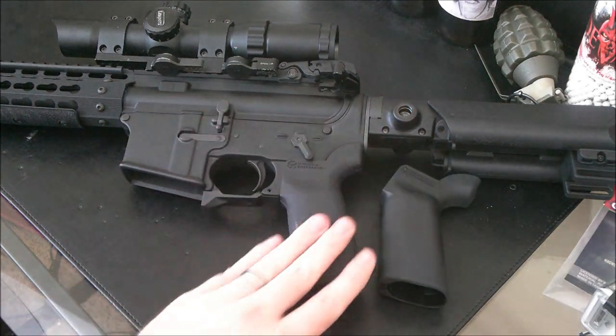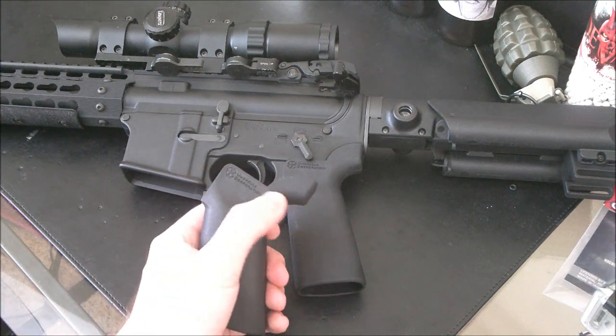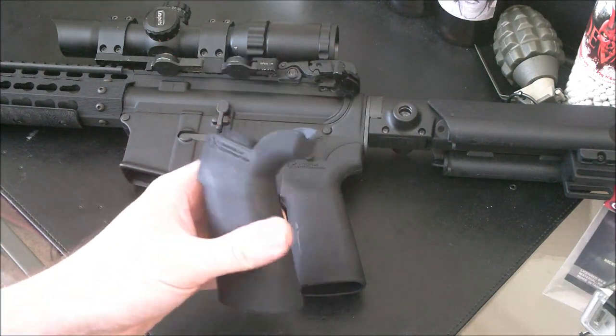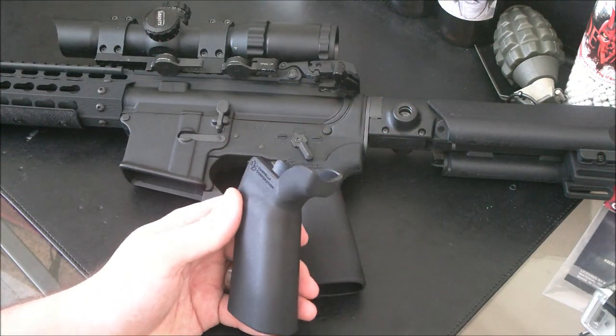The material itself is pretty much identical. You have the same texture, you have the exact same markings everywhere — it's identical. You even have the same, kind of not-that-great seam lines on the back, and the same extended back strap. Just that grip angle is different.